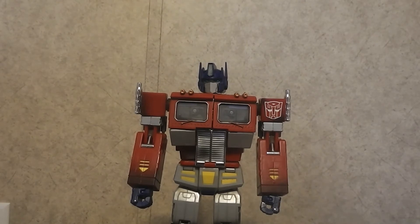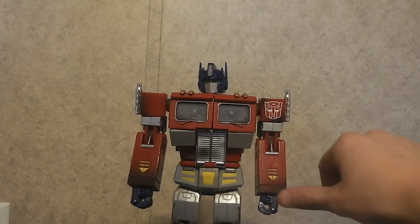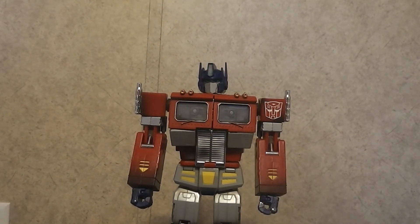He does come with a gun that fits in his hands, but I don't have it. He also comes with an energon axe that attaches to his forearms when you slide up his hands — I don't have that either. Mine is incomplete. And I think he also comes with a little Megatron gun that you can fit in his hands, but I don't have it.